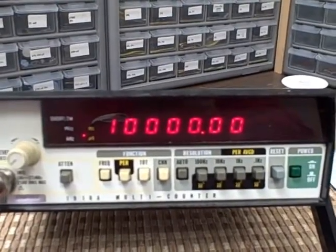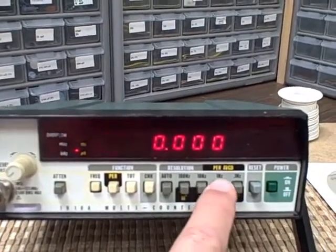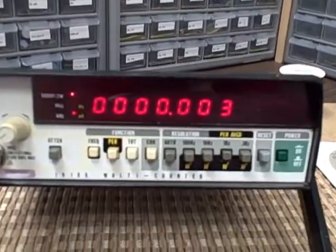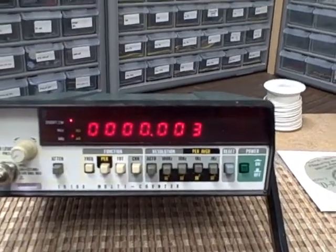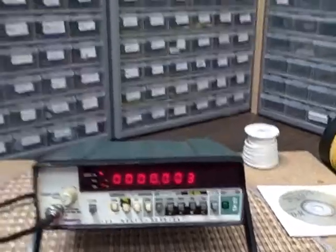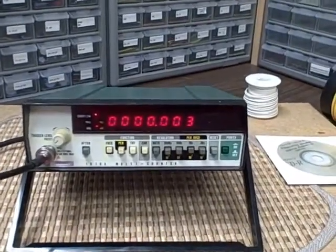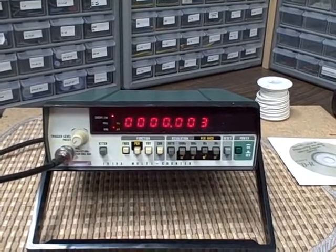We've got the Fluke calibrated, and as you can see the 10 megahertz signal is running quite well. We're within 3 hertz of 10 million — so 3 divided by 10 million gives you the error; it's pretty small. Pretty good for a unit of this type. It's been calibrated to a rubidium standard, so we know it's accurate. It's a nice stable oscillator and it should last a good long time.